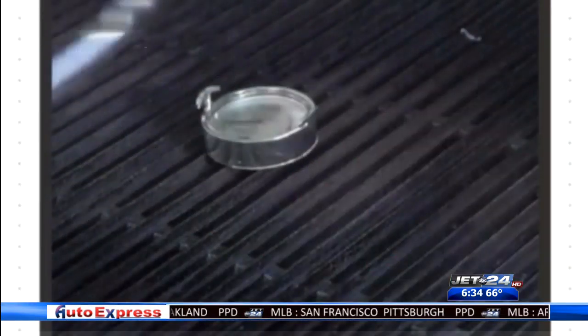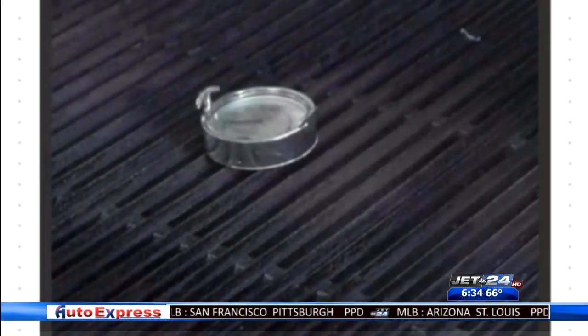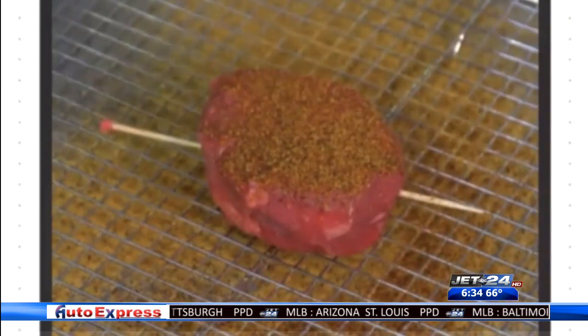First things first, you would need to make sure that you're grilling outside and staying away from any structures. Make sure your grill is stable. Once you've got that covered, you need to heat your grill to 500 to 550 degrees.